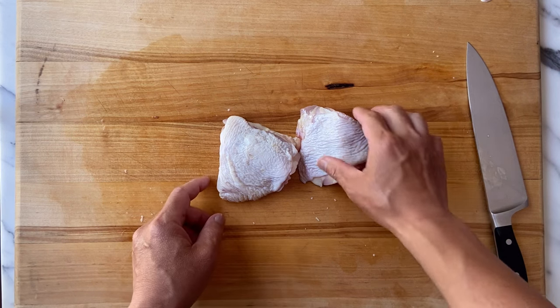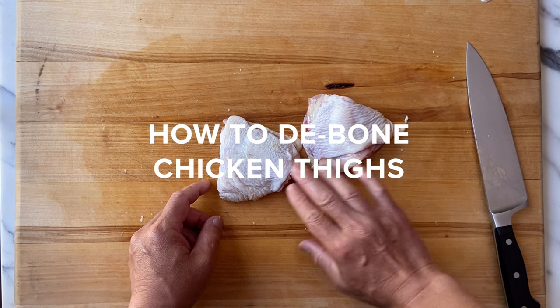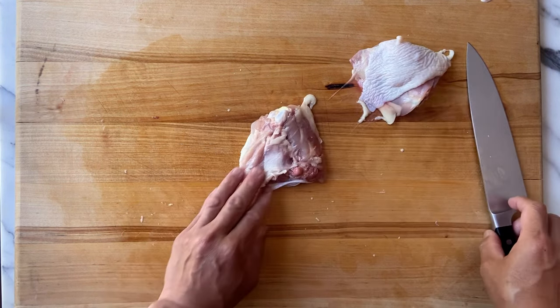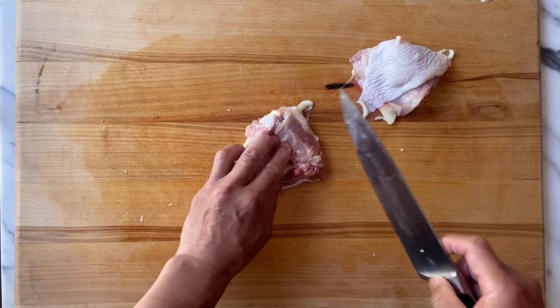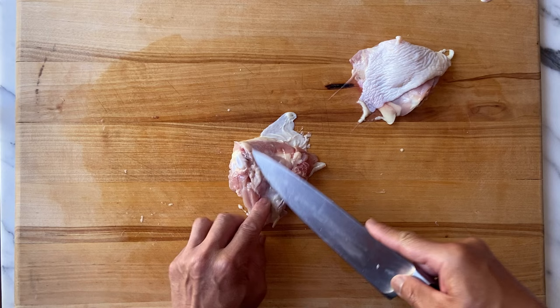We have two skin-on chicken thighs with a bone, and I'm going to show you how to debone the chicken thigh. You've got a bone on this end — you can see the bone on that end.